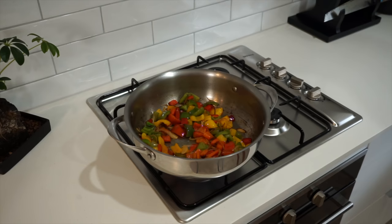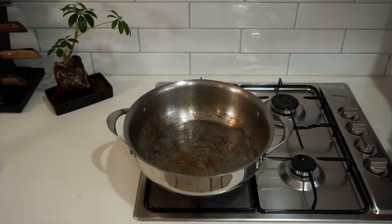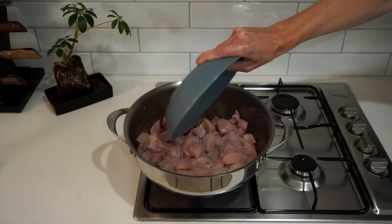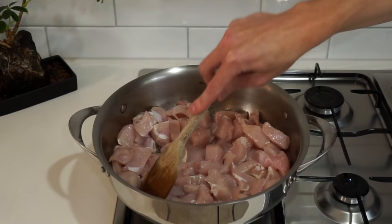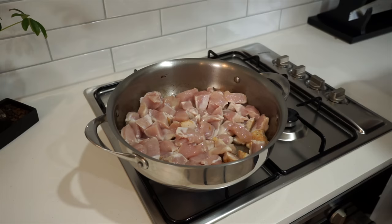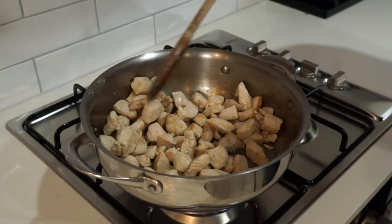Remove the vegetables from the stovetop and transfer to a plate, placing the same pan back over a high heat. Add another 20 milliliters of grapeseed oil, then add in the chicken when the pan is nice and hot along with a pinch of sea salt flakes, spreading it out so the chicken isn't all on top of one another. If your pan is too small, do this in batches. Sear for three minutes to get a nice brown color, then mix around and cook for another three minutes. If water appears in the bottom of the pan, drain it off — otherwise the chicken will steam and become rubbery.